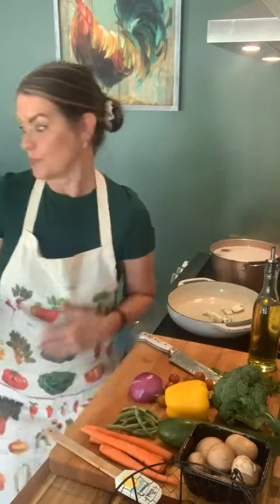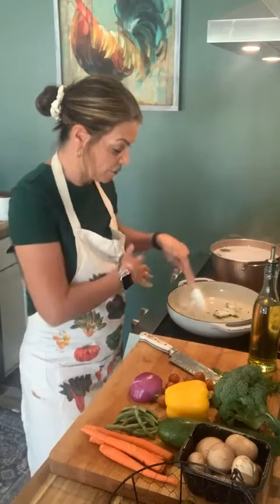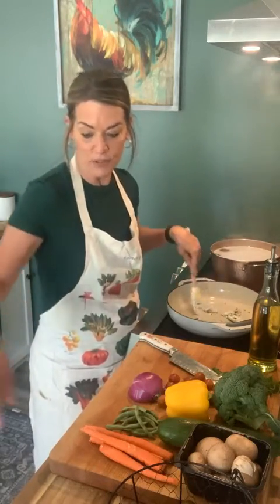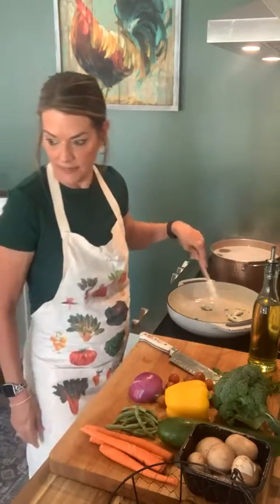We're also going to put in fresh herbs at the end. The oil is melting down in the pan and I can already see my basil infusing into it. It smells really great because of the infused oil.